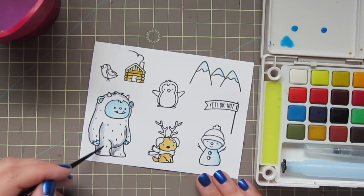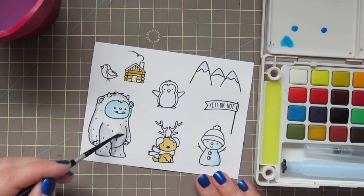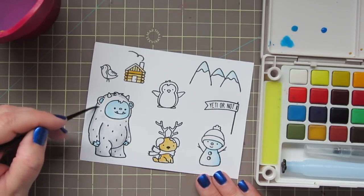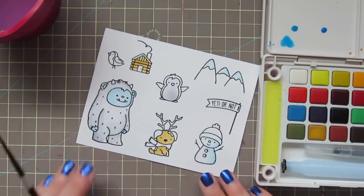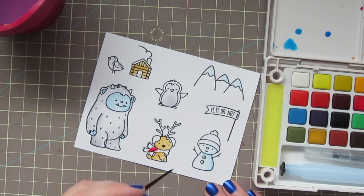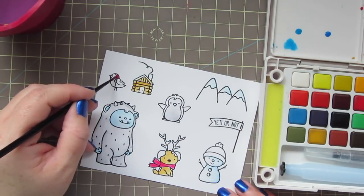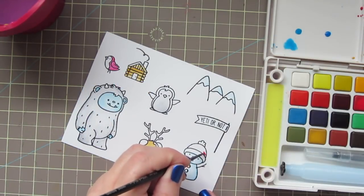Now I'm mixing up a gray and doing some shading on my Yeti. I just laid in some shadows and then I'm taking some clean water to blend that out so that he doesn't lose too much of that whiteness, but he still has a little bit of depth and dimension to him. I'll water that down even further and add a little bit to my penguin's belly as well. I'm adding some of the cranberry red color to the dog's scarf — that was a little bit too dark for the first layer, so I just added a bit of water. I'm also going to use that shade to color in the little bird and the middle section of my snowman's hat.